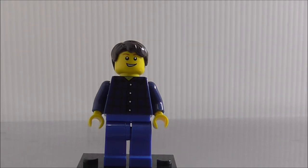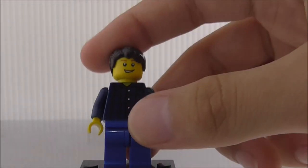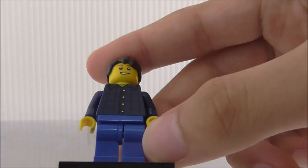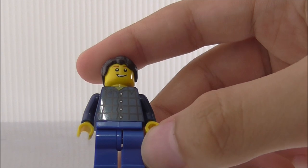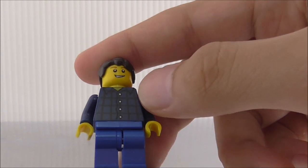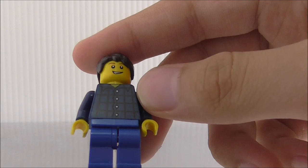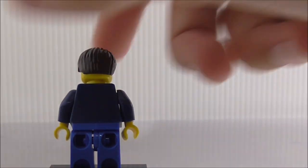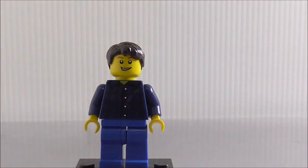The first minifigure is the driver. You can see he has a happy kind of face, and the torso printing looks really good. You got the buttons and some lines there, no leg printing, and no back printing either. No double-sided face, so that's it for the driver.